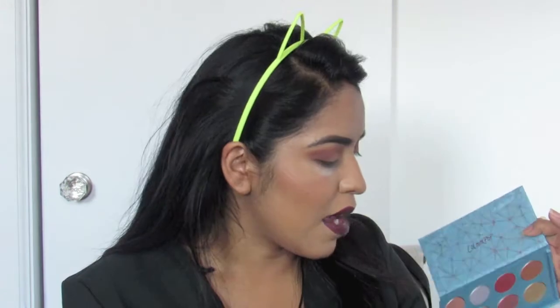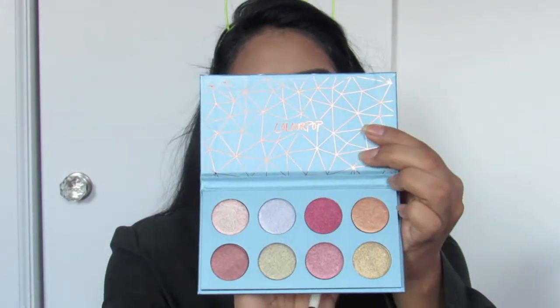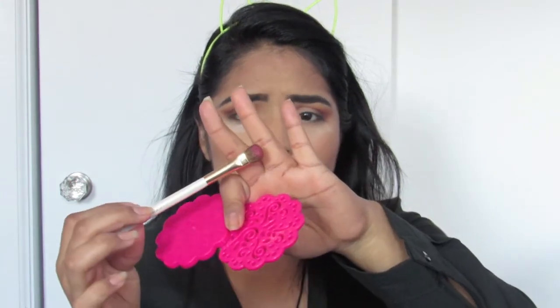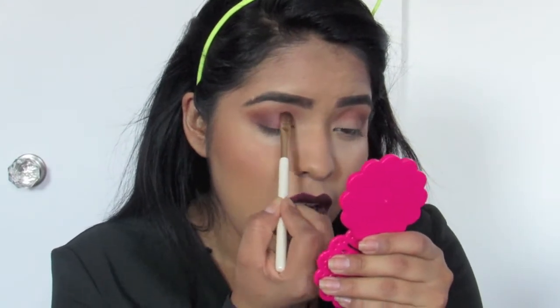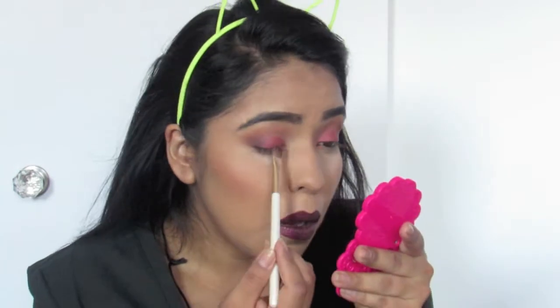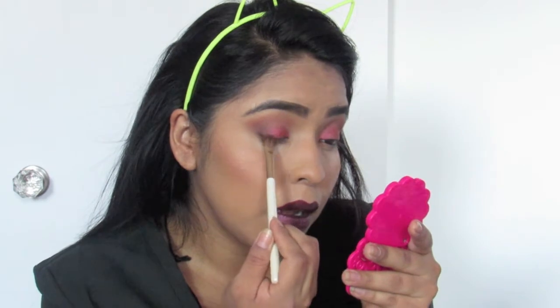I'm going to go in with the Semi Precious Eyeshadow Palette from ColourPop and I'm really drawn into this color right over here. The color is called Beam Me Up, and this palette as you can see is so beautiful. I'm going to take that little brush — you can see the color right there, it has great color payout. I'll put a little bit of Fix Plus on that and let's see the magic appear.